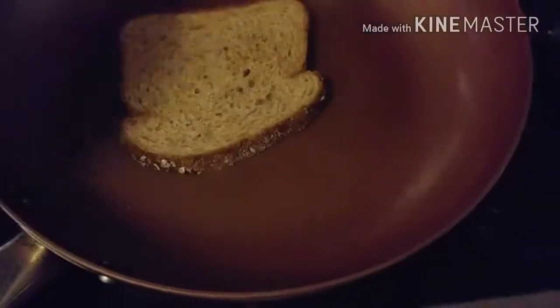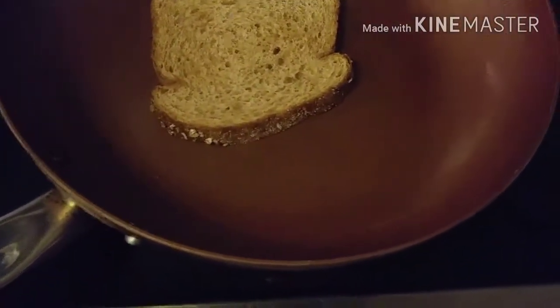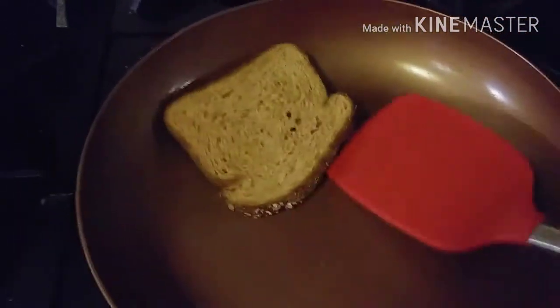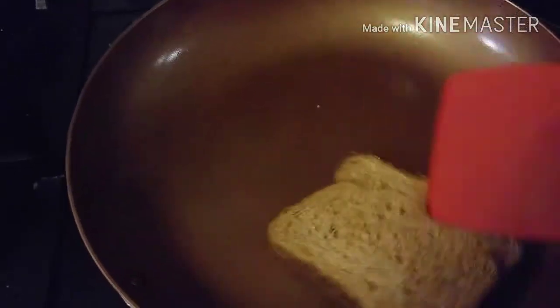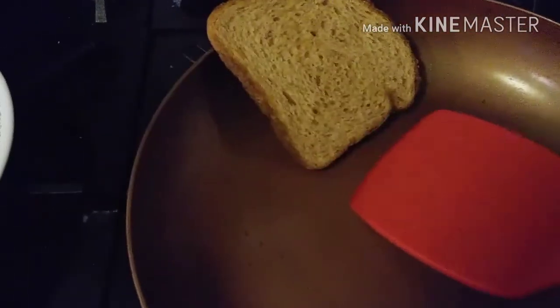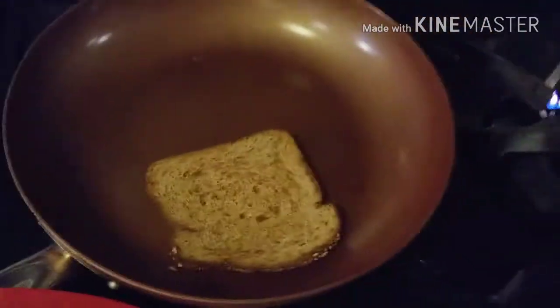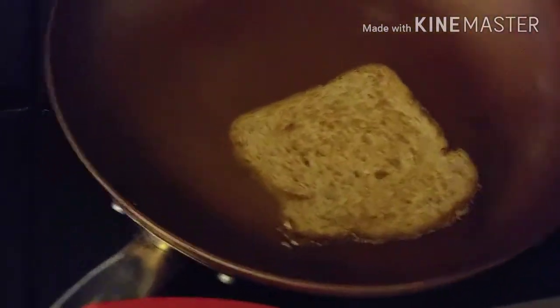This is Carolina Pride bacon — I use Carolina Pride a lot because it's the cheapest, and this is one point for one slice. I did it in the microwave; it's just easier that way. I did it for about a minute and it was done. I put it on a paper towel, which I didn't quite get off.